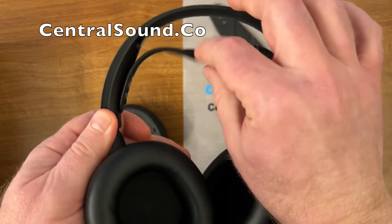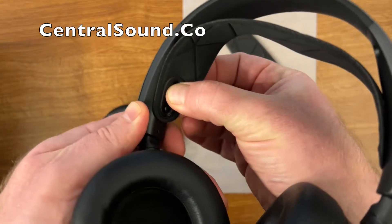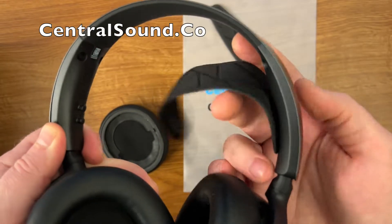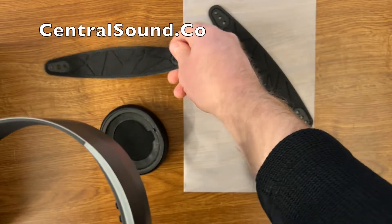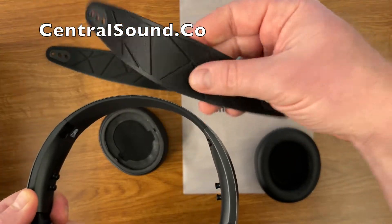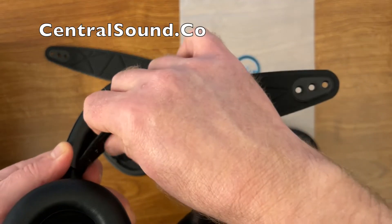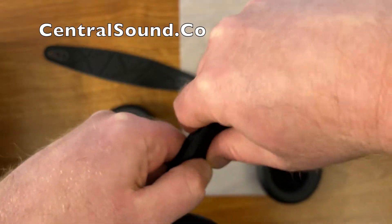Here we have our replacement headband strap that we're going to put on. There are little posts that hold the strap in place and you can just pull that strap right off — it comes off so easily. Then you can put our new headband strap on, line it up, and slide the post right through those holes. Super simple and easy, not complicated.